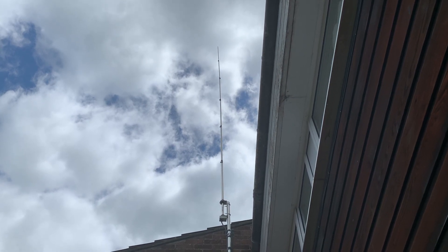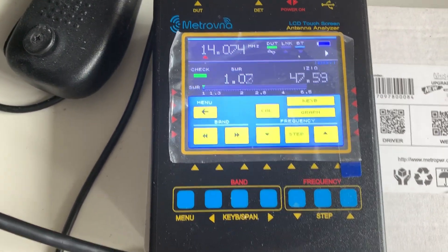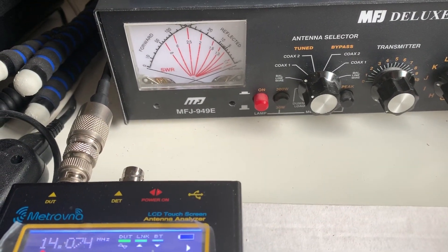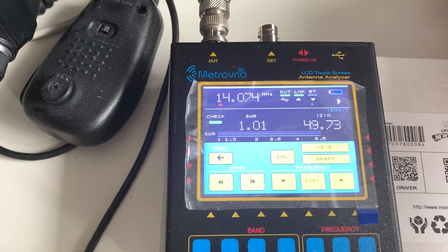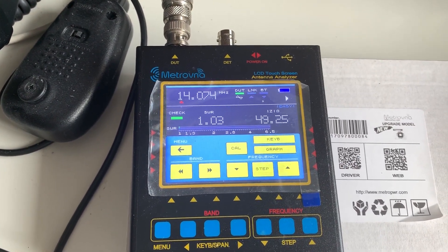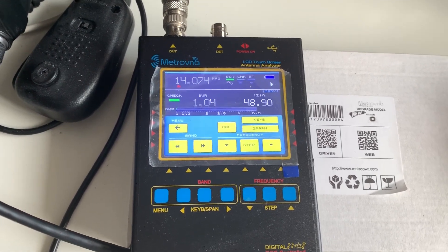It's still better than 1.1 to 1, but something has obviously changed. That's when I remembered I have an antenna analyzer. Here it is — a Mitrovna antenna analyzer with a touch screen. I've adjusted the frequency to 14.074 for FT8 and connected it to the antenna via my MFJ 949E. If I adjust the MFJ, you can see it's basically matched to a perfect SWR of 1.01 — almost exactly — clicking over 50 ohms. To me that's basically perfectly tuned for 20 meters on FT8.